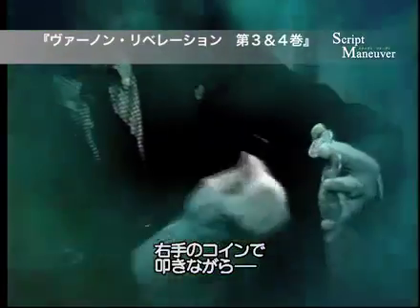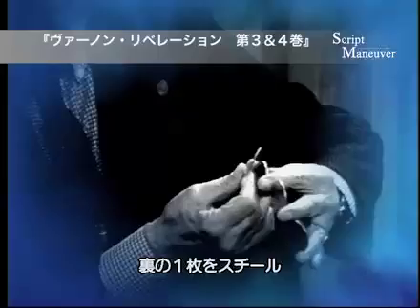Now I tap this coin with this coin, but as I tap it, I steal the back coin.